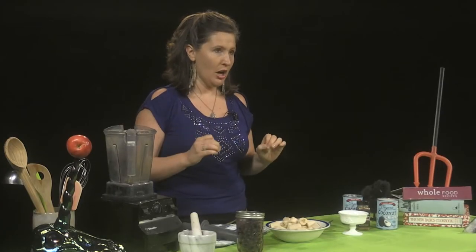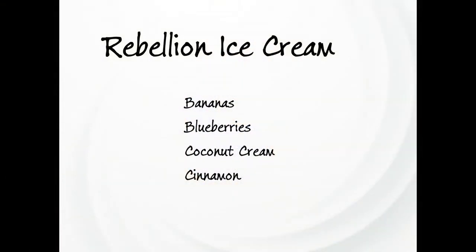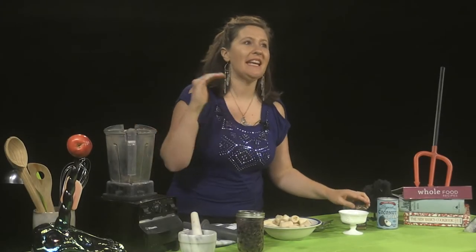We're going to start. Take ripe bananas, chop them up, and put them in the freezer. Grab blueberries — frozen blueberries — or any frozen fruit. Grab coconut cream. Grab some cinnamon or any other spice that's to your fancy.